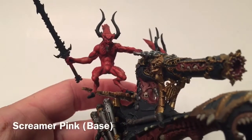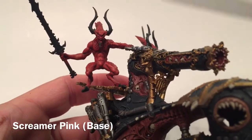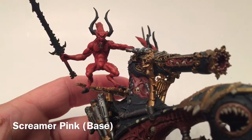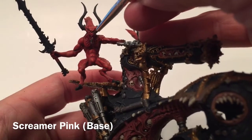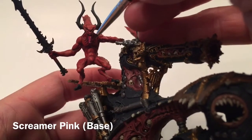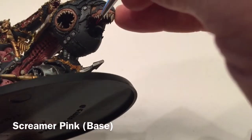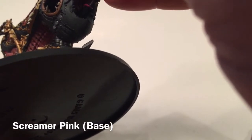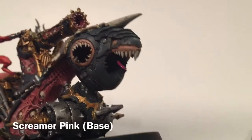With the bloodletters almost finished, we're going to take a little bit of Screamer Pink and do the tongues on each one, as well as the large tongue in the mouth of the skull cannon.